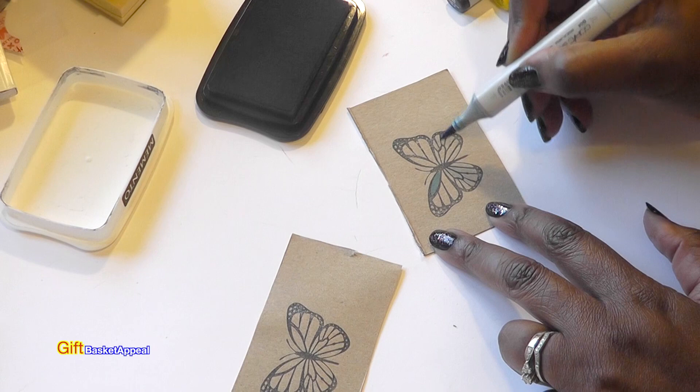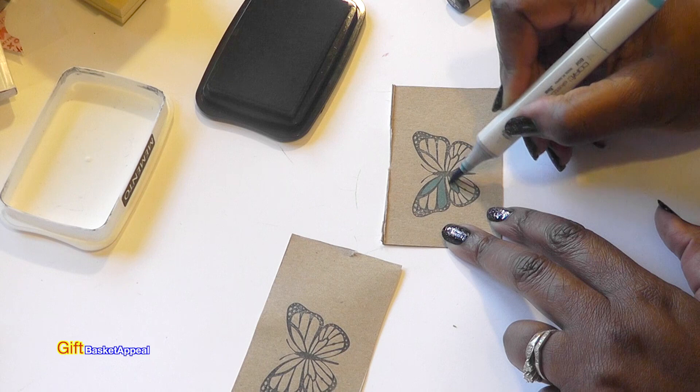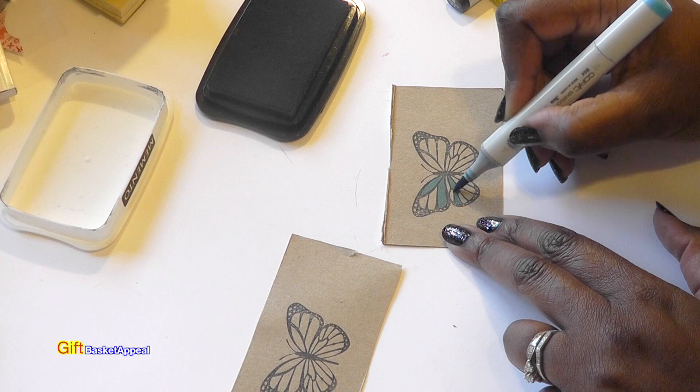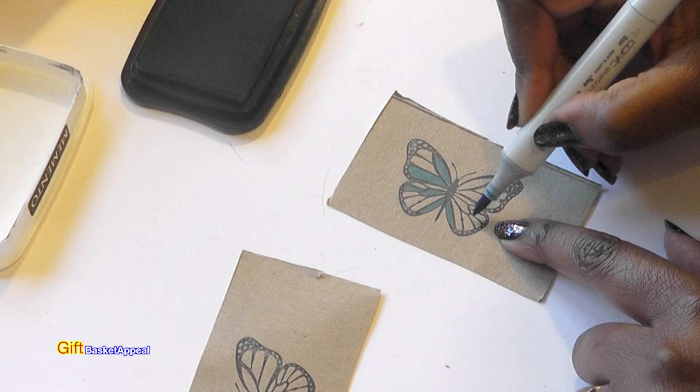This butterfly image is already so cute. You don't have to use any expensive markers — you could use whatever markers you already have, because that's what it's really all about: being able to craft using what you have. I'm just kind of coordinating colors here.